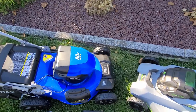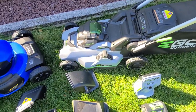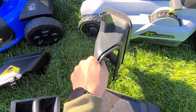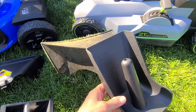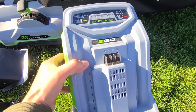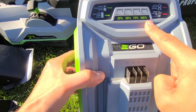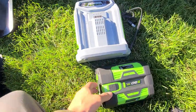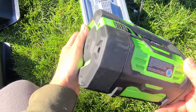Now let's take a look at the Ego Select Cut. It does come with a bagger, a rear side discharge that shoots out from the back, and a mulch plug. You also get a fast charger with a fuel gauge showing four bars—25, 50, 75, 100—and a built-in fan to cool it while charging. It comes with a 7.5 amp hour 56 volt battery.